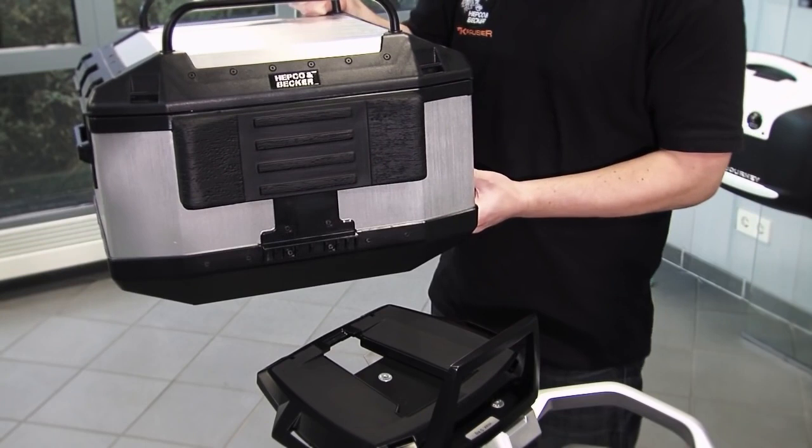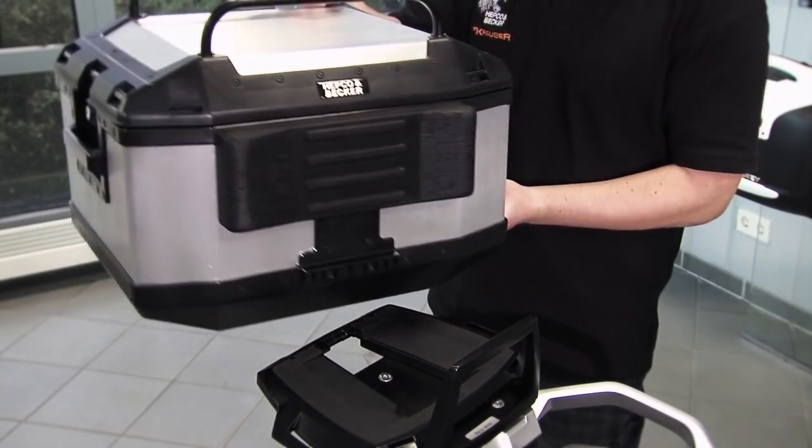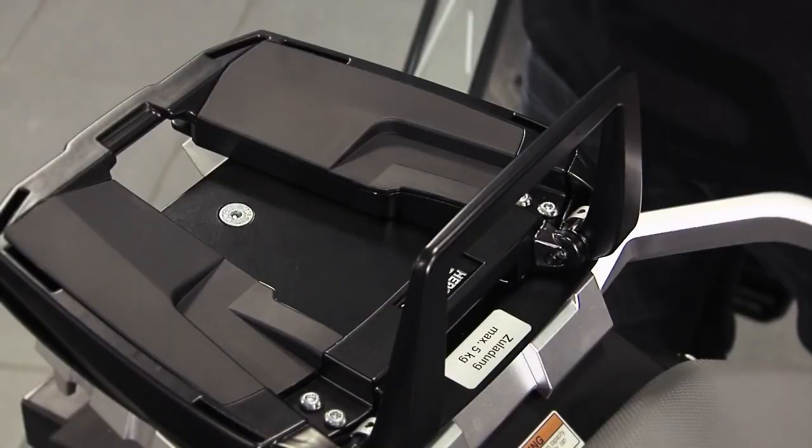This adapter plate replaces the old tubular rack for use with newer bike models. Its technical function, however, is the same. Older cases also fit onto the rack without any modification.